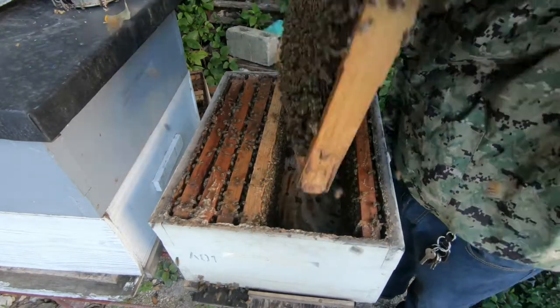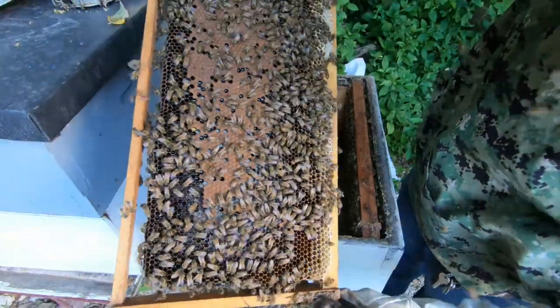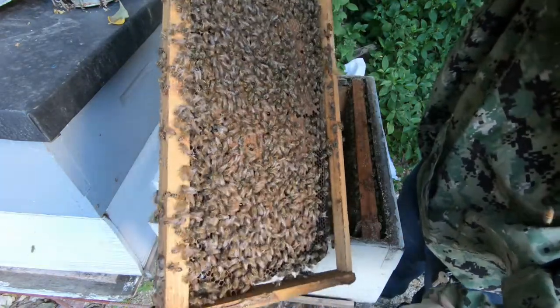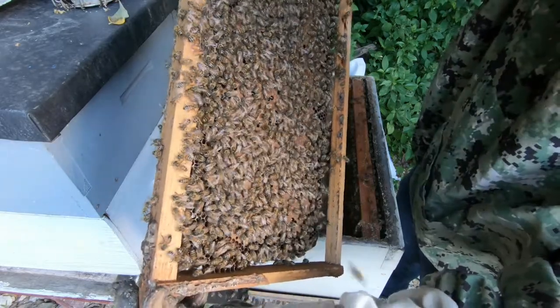The next frame in - as you can see, this is all brood right here, all brood. You know that the queen is doing a superb job when you go in the box and look at frames like this. This box is about to explode - give it a couple more days and we're gonna be filled with bees, so I need to make preparations for this.